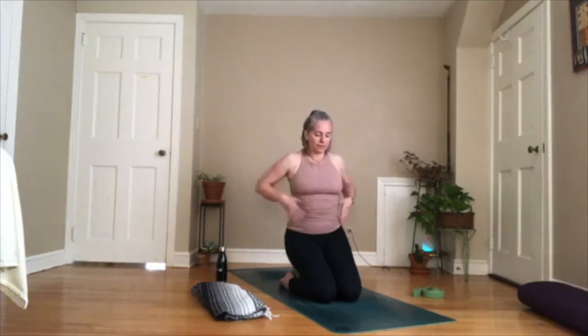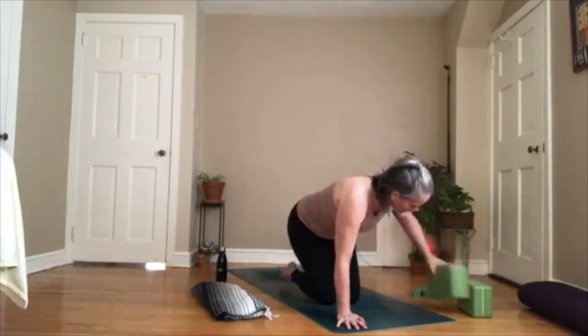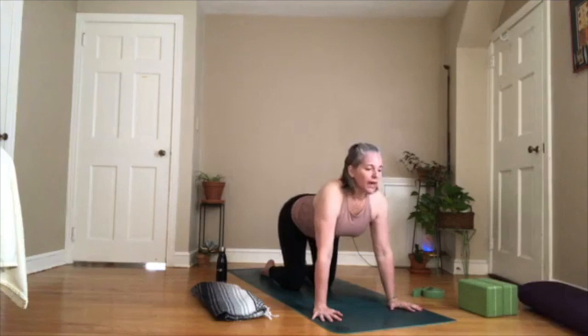Before we move on, I want to talk about the corset image. Everybody thinks about the six-pack abs — that's the rectus abdominis — keeping us upright. But we also have the obliques, which angle in at a couple of different angles, wrapping to help us twist and keep us upright. We're going to work those a lot today. Let's come onto our hands and knees. Take your hands about shoulder width apart, your knees hips distance apart, and go into a few cat-cows.